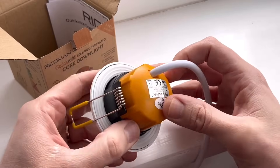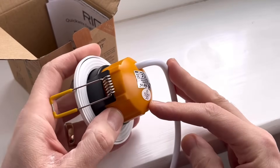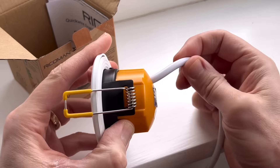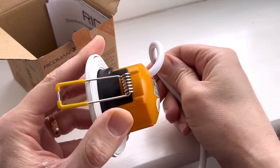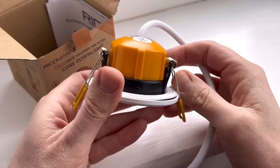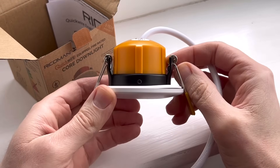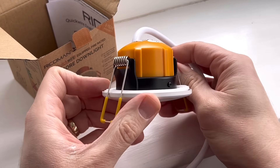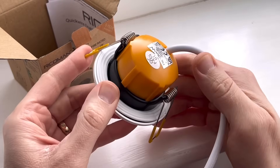Small details make installation easier. The flex connecting it enters the fitting on a domed section, and because that puts it at an angle, it doesn't foul the hole on entry, but also doesn't have to bend tightly if it's in a shallow void. Moving down the fitting, it's got a ceiling ring that helps it maintain its IP65 rating, and unlike a lot of recessed downlights, it's also got an IP rating for the rear of the luminaire at IP54.